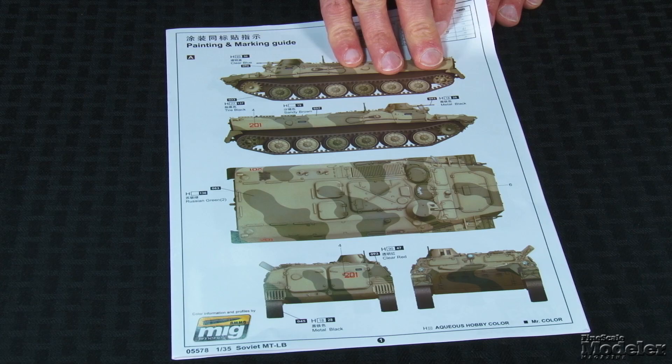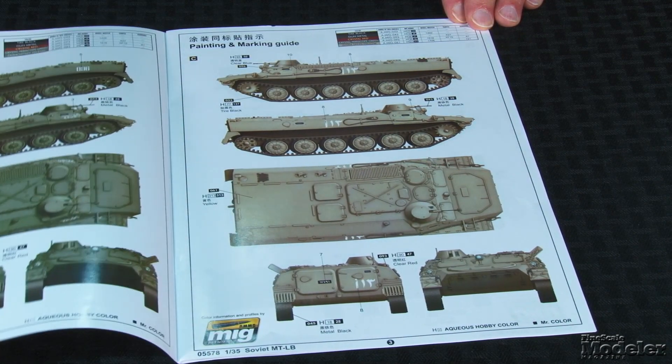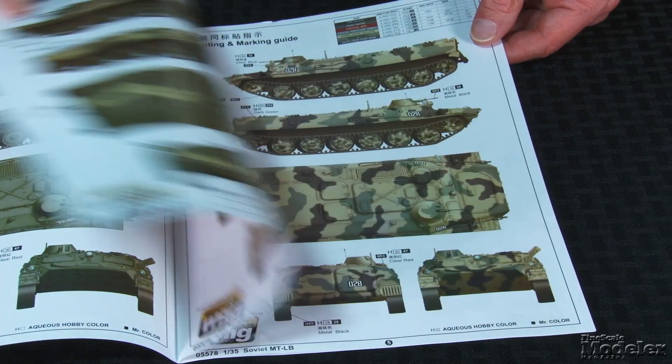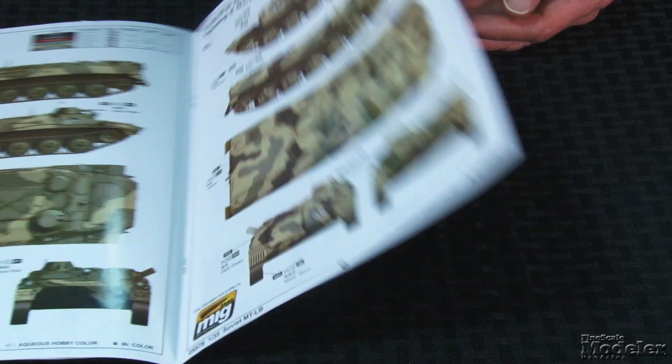The small decal sheet belies one of the kit's highlights: the variety of finishing options — eight to be precise. The color information and profiles are by Ammo of Mig Jimenez, but no details are given for the options, not even nationality. Based on markings, it looks like there are two or three Russian vehicles, a couple from the Mideast, and a cool Ukrainian MTLB in digital camo. Nice-looking kit of an important AFV. Nice job, Trumpeter!